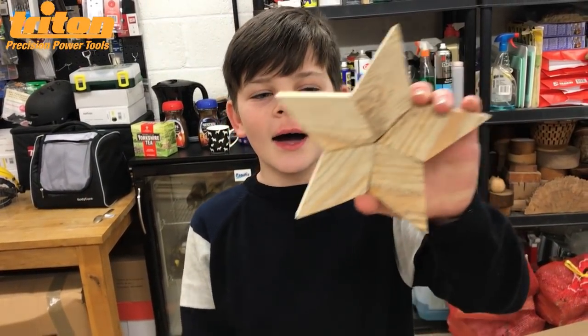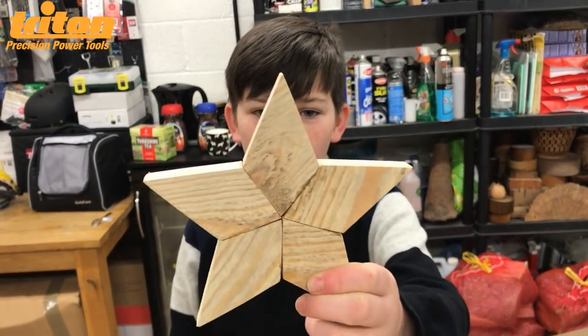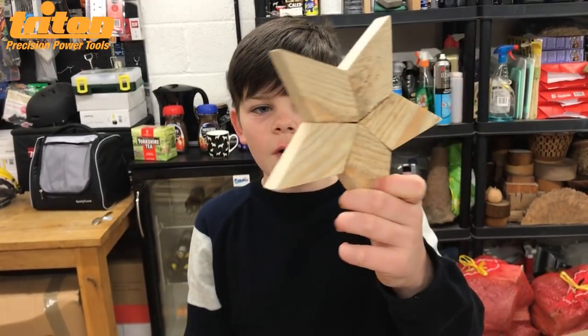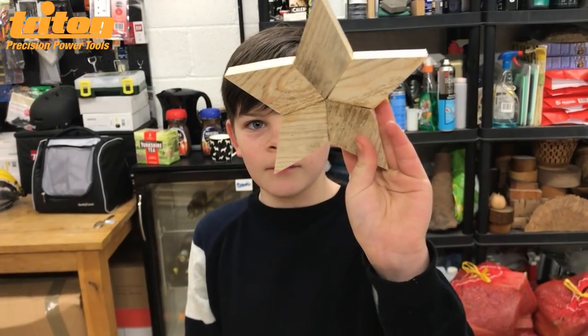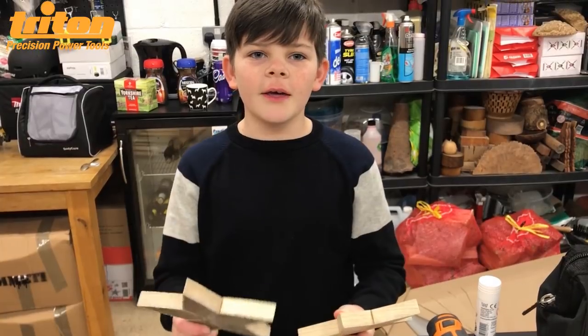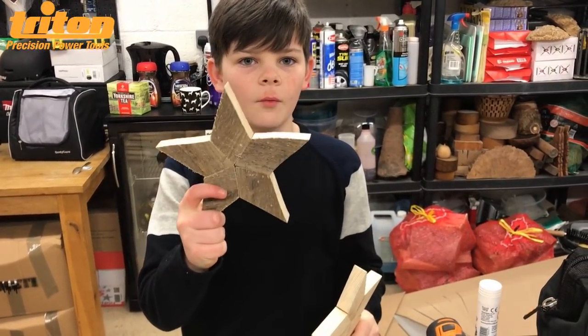I've also made another one — this one is glued together and I've sanded it down to give it a different look. So this one is left all rough and this one is sanded down to make it look better. You can either glue it or staple it, it's up to you. Now I need to drill a hole through the star so we can hang it on the wall.